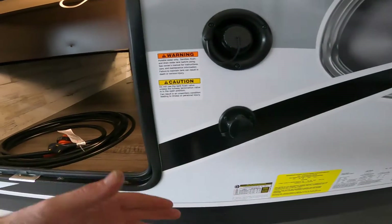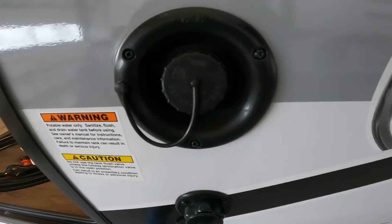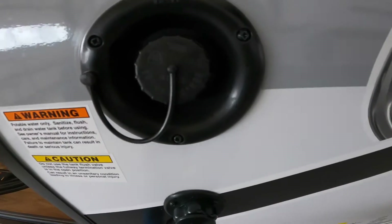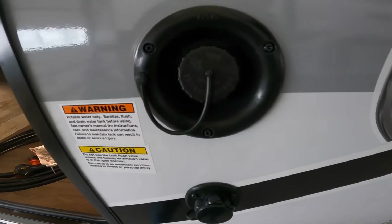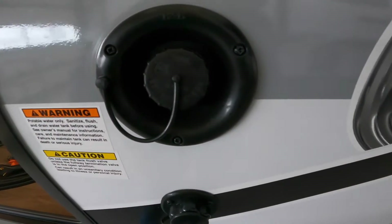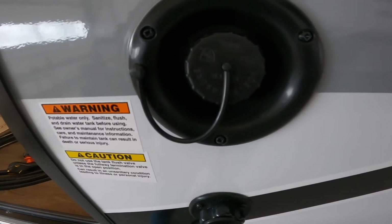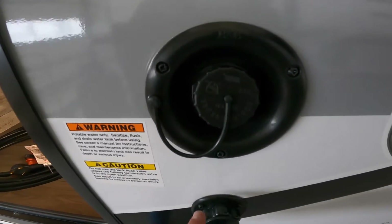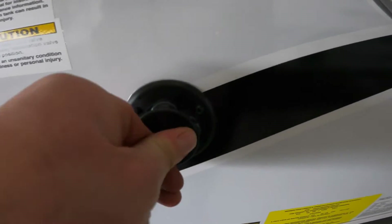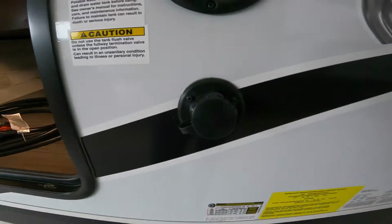Right next to this is where we'll find the potable water fill point. If you want fresh drinking water and you're going to be camping off-grid without a garden hose to attach to your water system, then you'd want to fill your fresh water tank and utilize the onboard water pump to pressurize your system and give you water. Right below this, we have your inlet for your tank flush — hook your garden hose up to it and flush out your black tank.